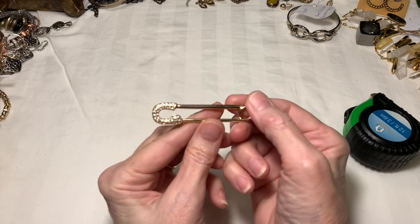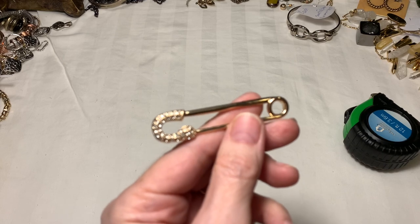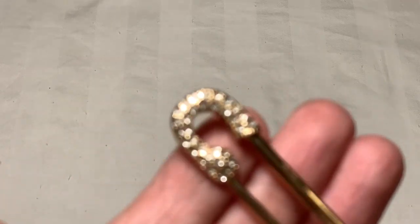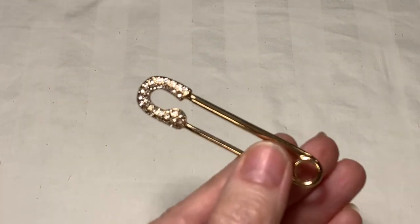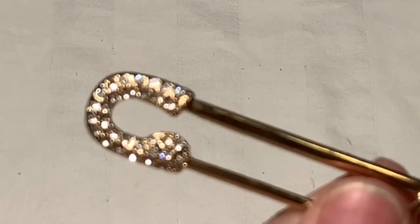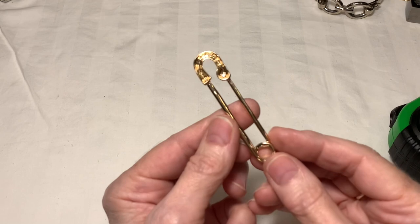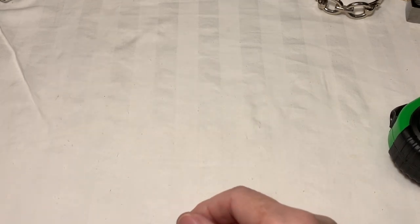Next up is this safety pin with rhinestones. I don't know what these are used for — maybe people wear it as a necklace pendant. It's in great condition. It's a safety pin with rhinestones on it. I'm going to say a dollar. I'm not sure what people do with those, but welcome to it.